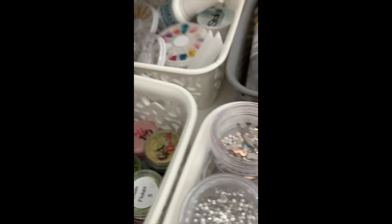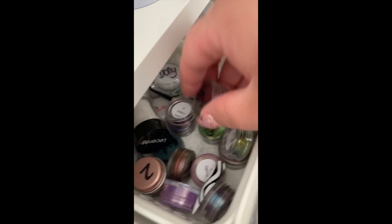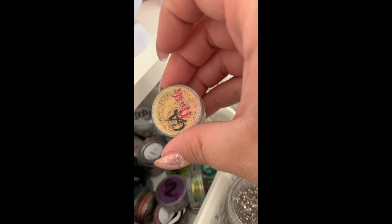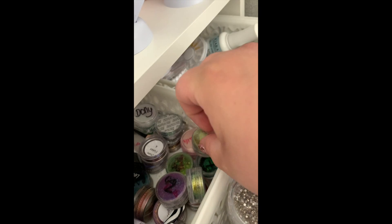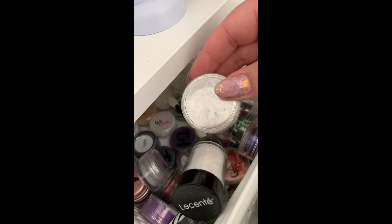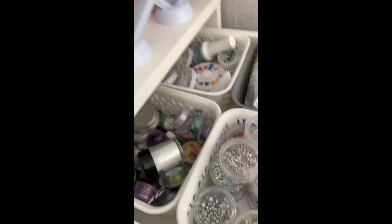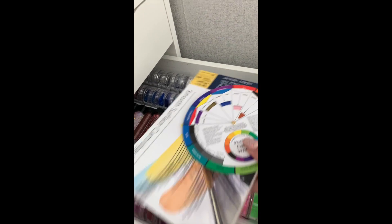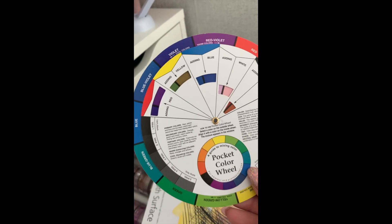This drawer is all my pigments - some of which I've had for absolutely years. They're from Glitterati Nails and they're chameleon pigments, chrome pigments, and flakes - just a mixture of all sorts in there. The next drawer down is my glitter drawer.